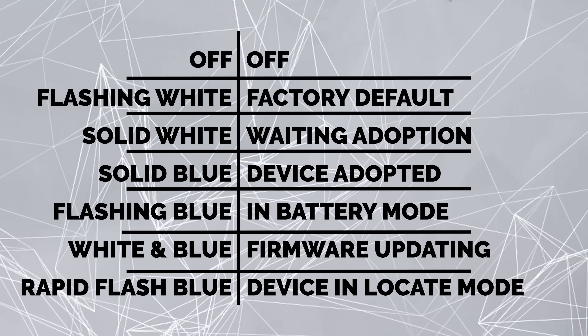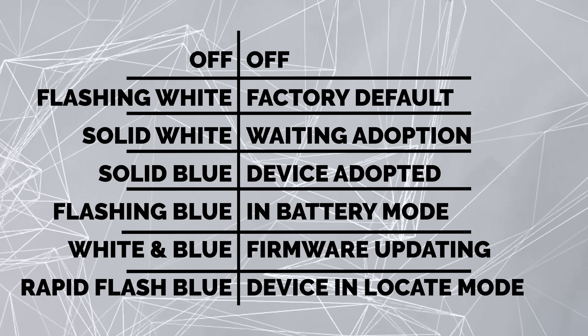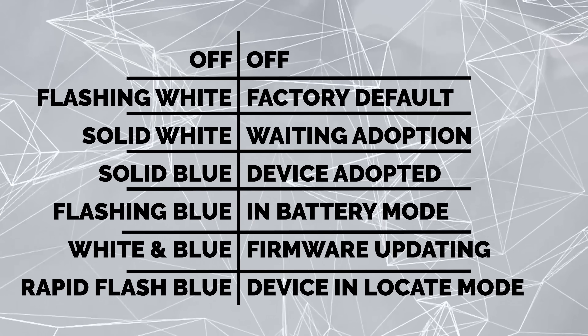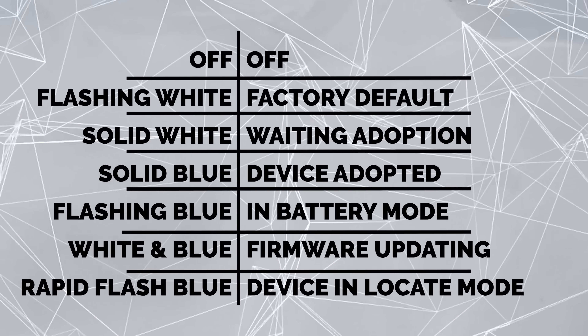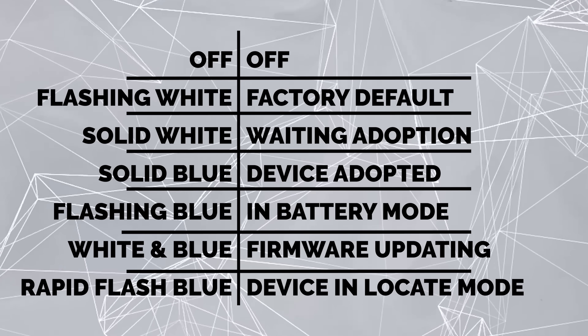Let me quickly go through what some of those status lights mean, from the technical specs. If the light's off, the device is turned off. Flashing white means initializing or factory default. Steady white means waiting for adoption. Steady blue means the device is adopted and working. Flashing blue means it's in battery mode. Alternating white and blue means the firmware is upgrading.